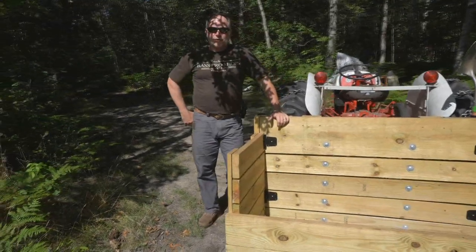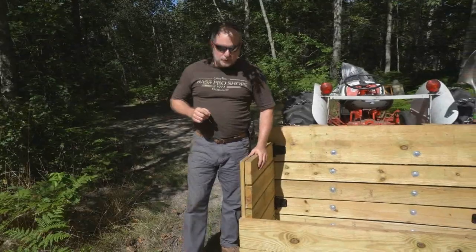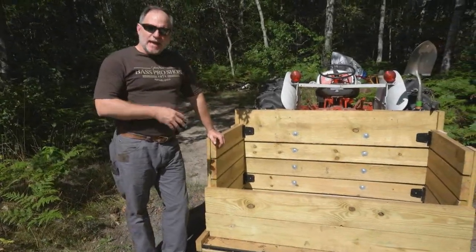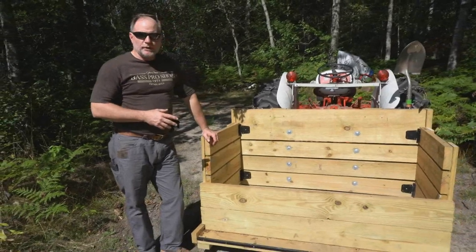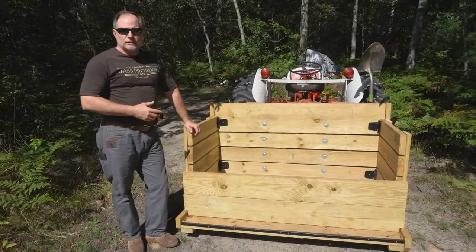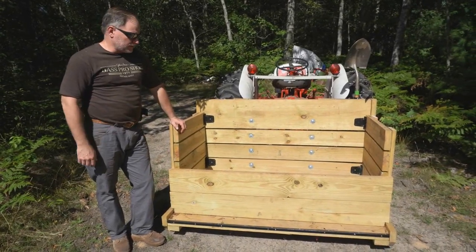Hello, and welcome back to the Handy Outdoorsman. Today, I wanted to show you the new carryall that I built. I already had one, but it was in really bad disrepair, and I wanted to do something that's going to last a little bit longer and was a little bit stronger than what I had previously.